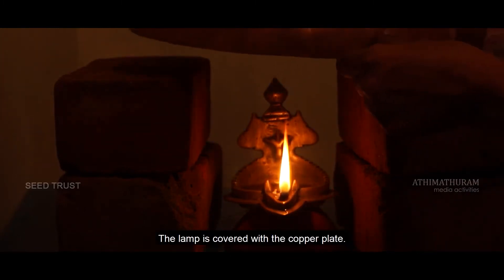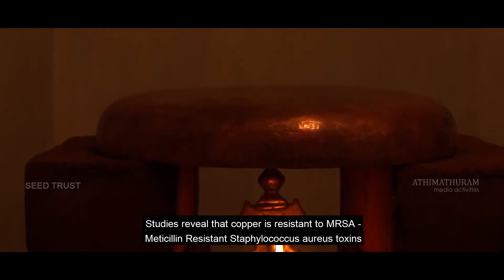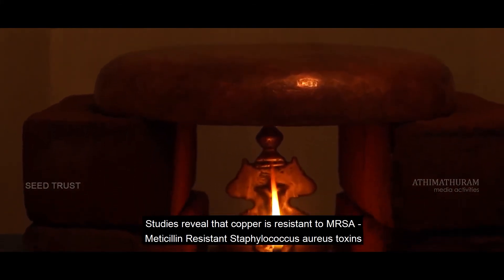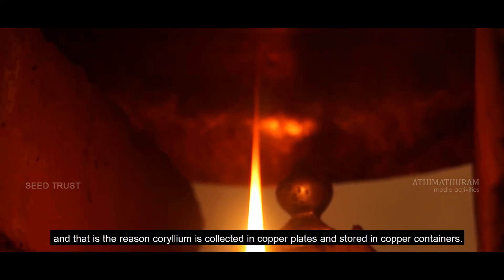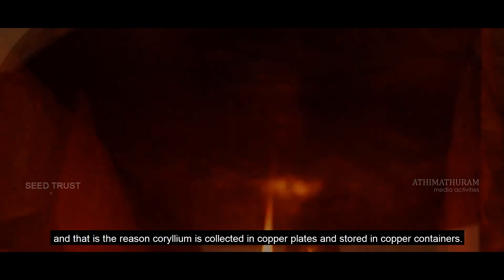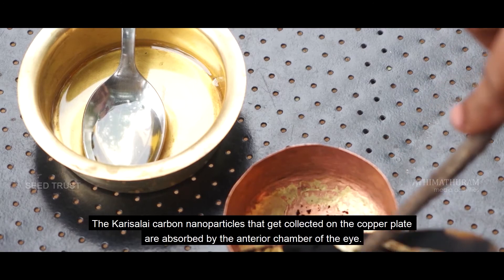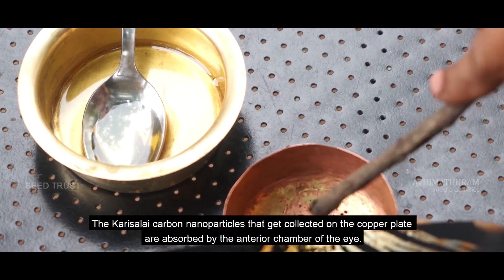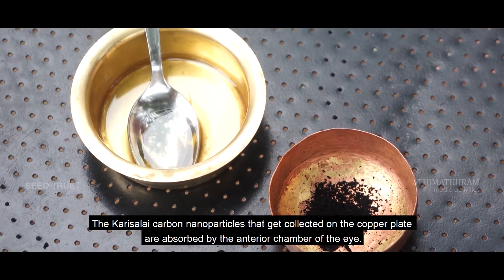The lamp is covered with a copper plate. Studies reveal that copper is resistant to methicillin-resistant Staphylococcus aureus toxins, and that is the reason collyrium is collected in copper plates and stored in copper containers. The Karisalai carbon nanoparticles that get collected on the copper plate are absorbed by the anterior chamber of the eye.